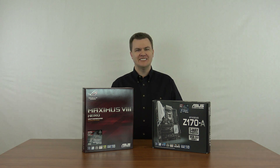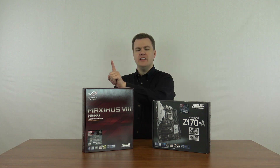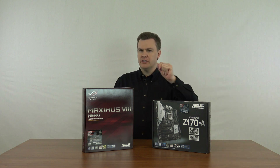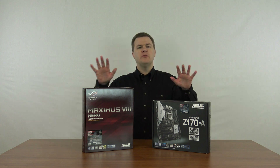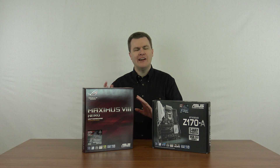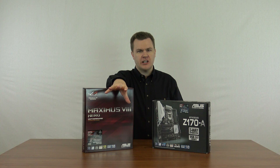Hello and welcome to TechDeals. Today I'm doing a quick comparison between the ASUS Z170A motherboard and the ASUS Republic of Gamers Maximus 8 Hero Edition motherboard — that's a mouthful. I will be doing separate reviews of these motherboards, opening them up and talking about them in detail. Those will be in separate videos that I will link in the description below.